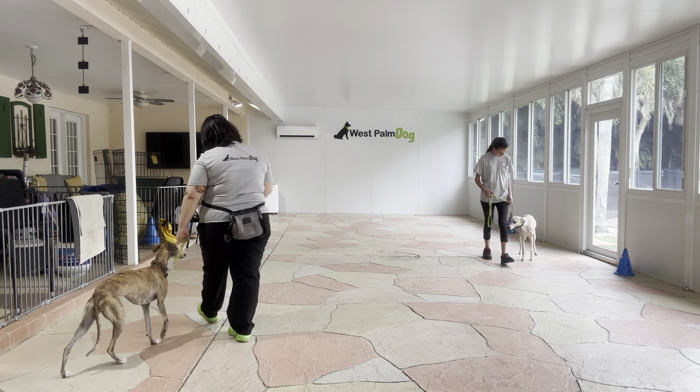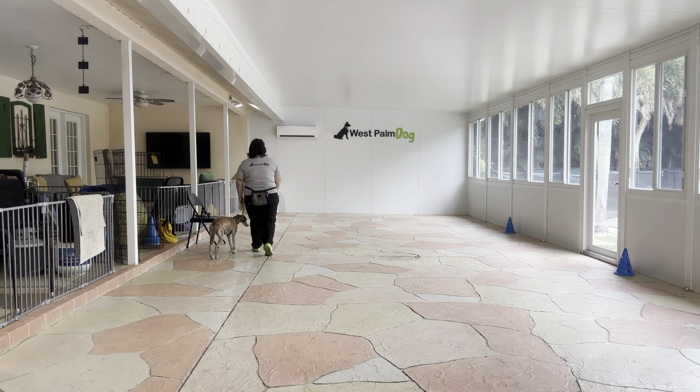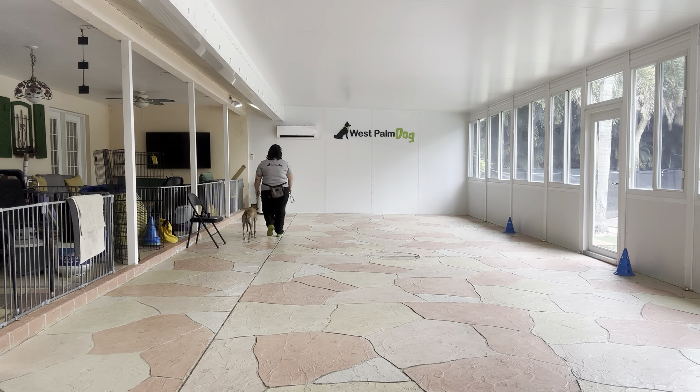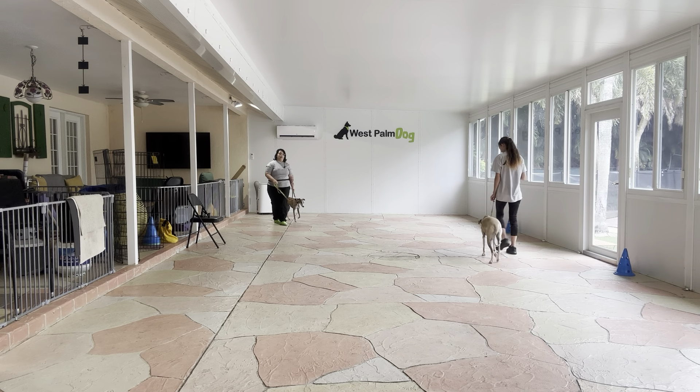Lily, let's go. We're just going to start walking. The goal here is that no matter what Hino and Abby do, or vice versa, our dogs are going to keep on coming on a polite walk.